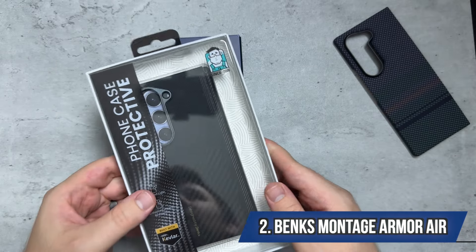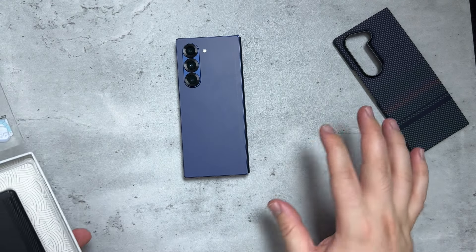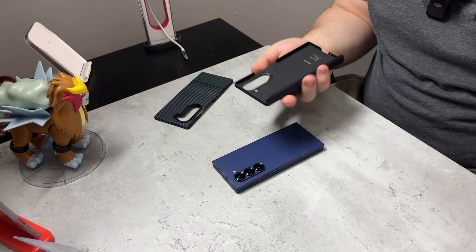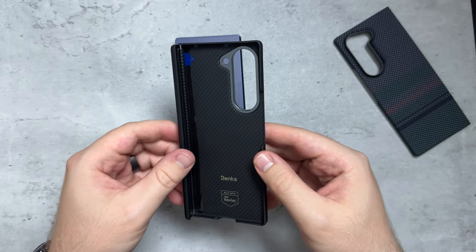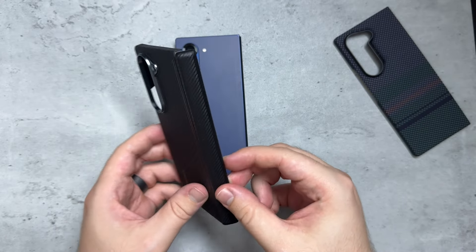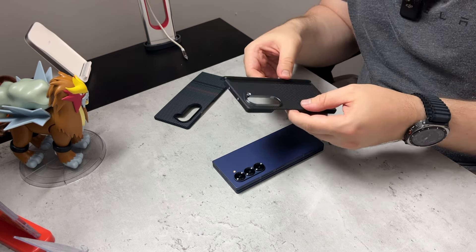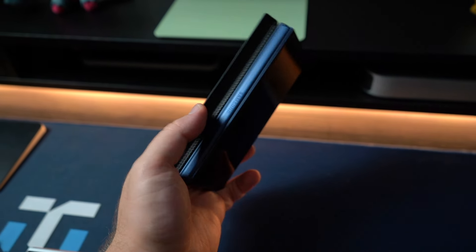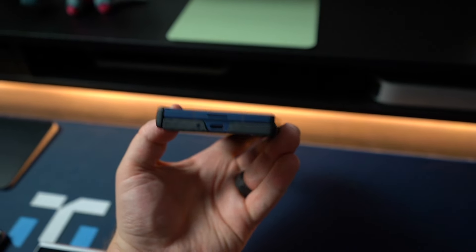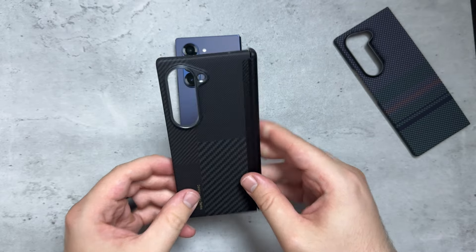This is the Montage Armor Air case built with Kevlar. Both of these cases still support wireless charging — it's not going to get in the way of your Z Fold 6 when it's wirelessly charging. This actually has a hinge coverage, so it's going to provide some protection and durability in a sleek design. This is also made with 600D Kevlar fiber and has a minimalist style. It provides good protection without adding bulk.